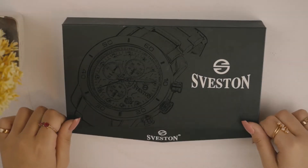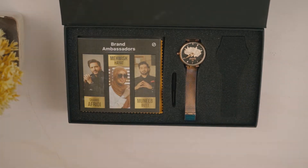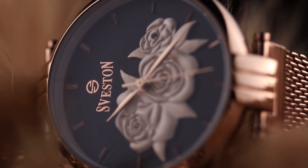Assalamu alaikum, welcome back to another watch review. Today we will be showing you a watch jis ka naam hai Seveston Fiori. Seveston Fiori per pahli nazhar pardte hi aapko iski dial mein ubharte huwe flowers ka design nazhar aata hai joh is watch ko bhoot attractive banata hai.